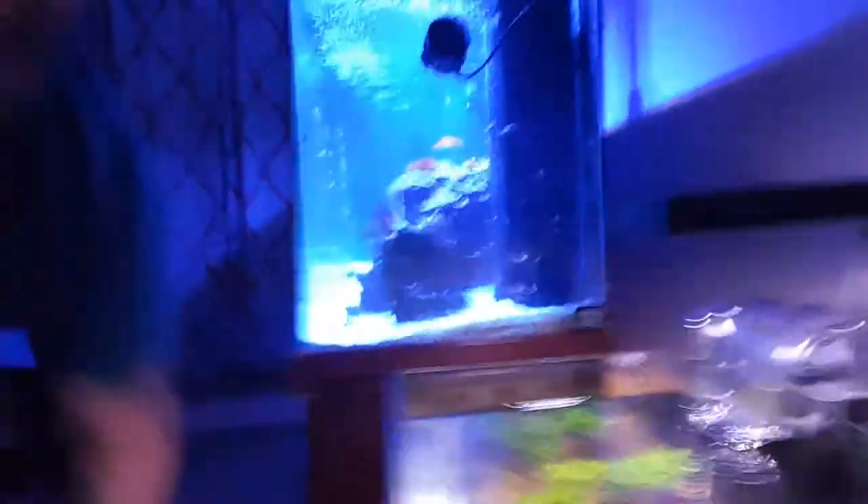For the light, I swapped out to a Fluval Nano Series — as you can see, an insane amount of LEDs. Just like the Hydras, it's got full app control. The spread isn't so much, but the depth is great. So if you're someone going to get a desktop tank that's a little bit taller — your 8, 10, or 12-gallon cubes — it's a perfect light. If you want a widespread you'll probably need to get two, but not a bad light overall.